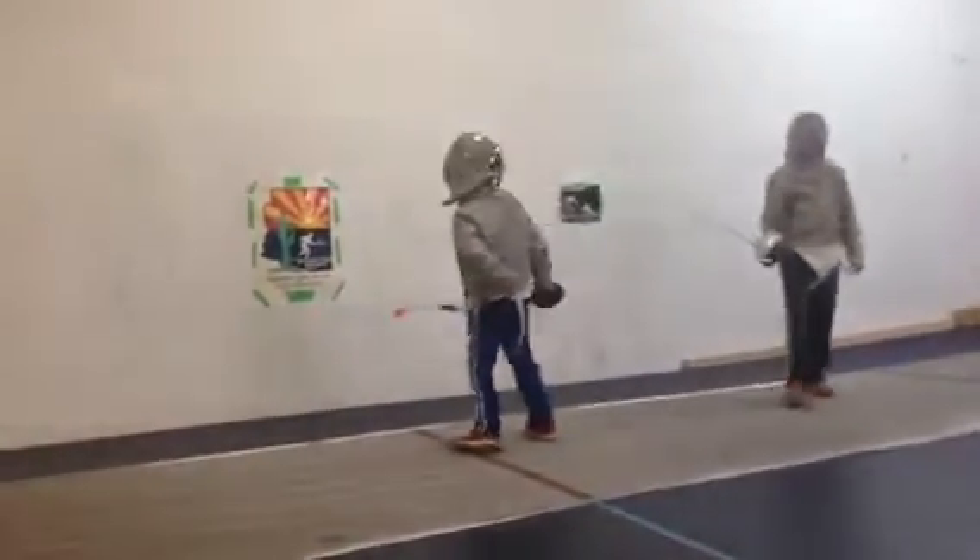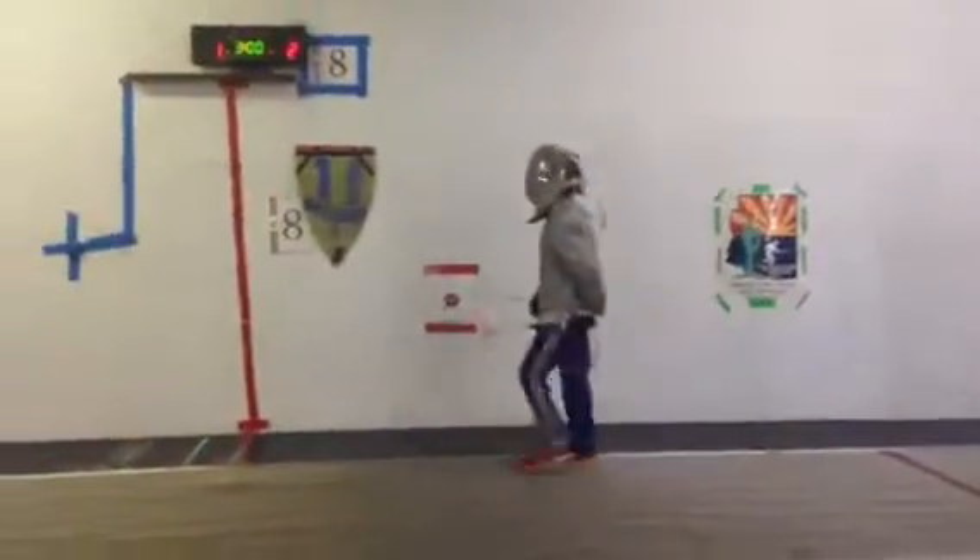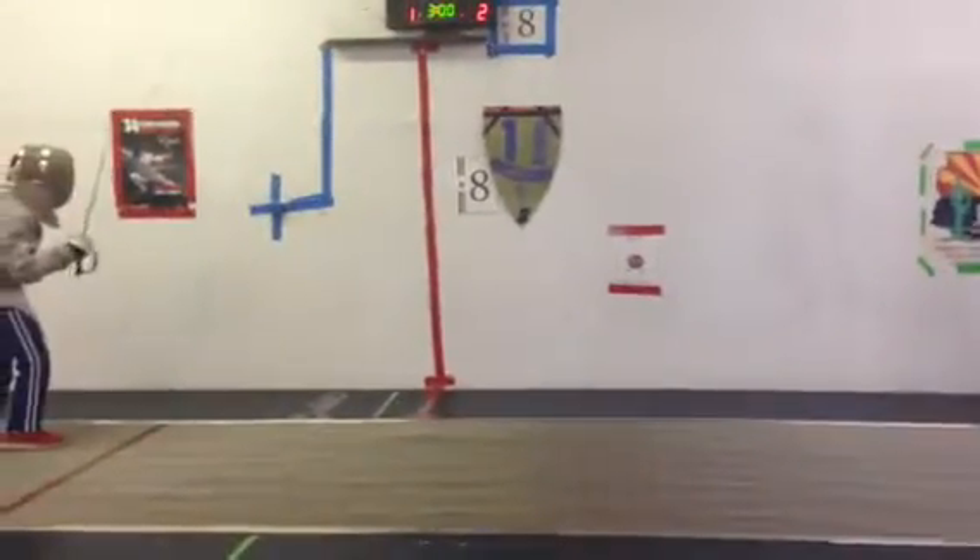Halt. Final action is carried with force to my right. 2-1. On guard. Ready? Pants.